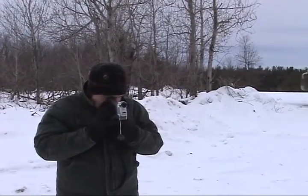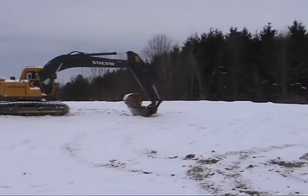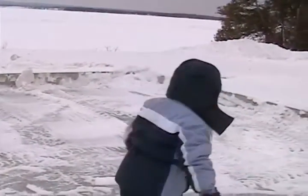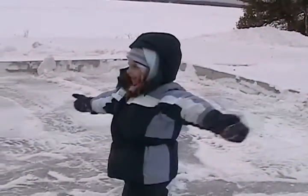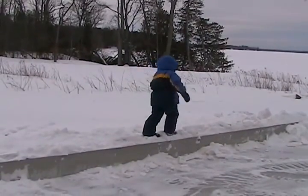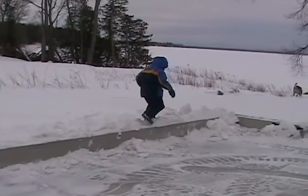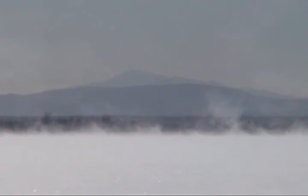Family converged from all points of the compass to witness the big event. The morning of the move, the temperature was 10 degrees below zero, and the ground was frozen solid.